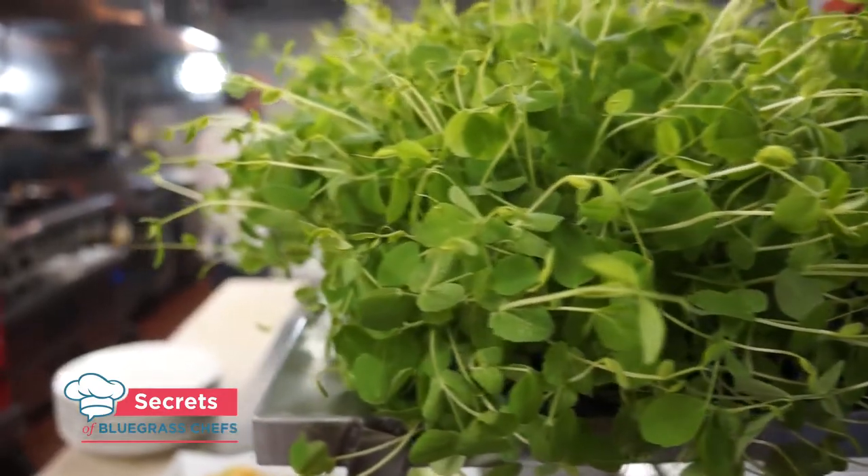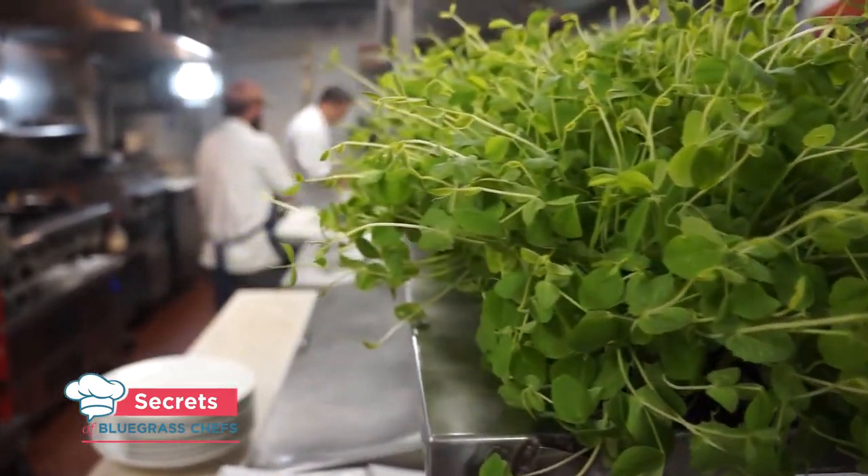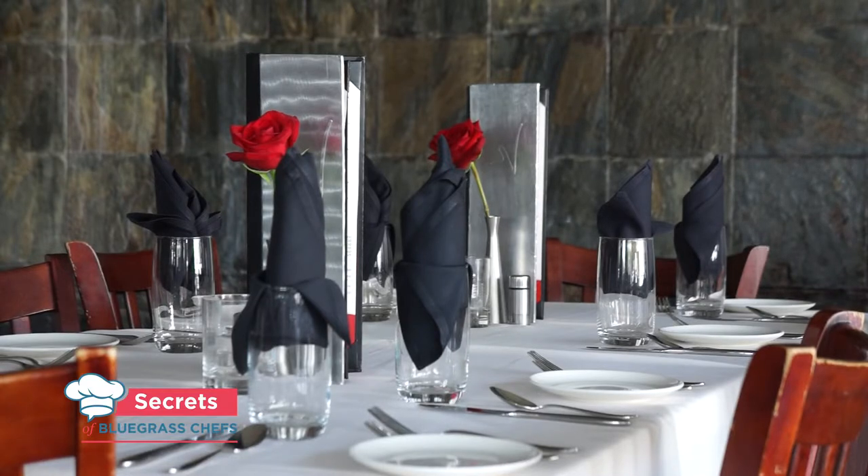We're revealing more secrets inside the kitchen at Veronese, a staple of Louisville's food scene on Frankfort Avenue. I'm Kevin Harnett, glad to be with you again on Secrets of Bluegrass Chefs, the show that takes you out to eat behind the scenes of Kentucky's favorite restaurants.